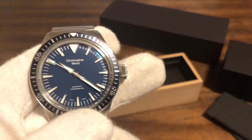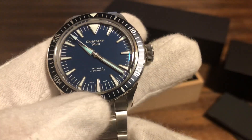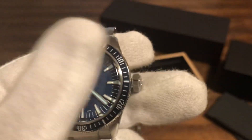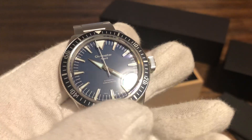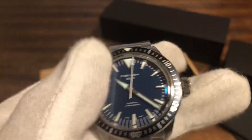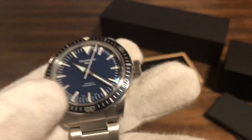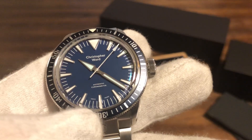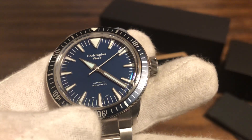Anyway, there you have it guys — this is the review of the Christopher Ward C65 Dartmouth. It's headed next to Aaron over at the OFD channel, so check him out. Once he uploads his, I'll attach his video to this one as well so you guys can see that. Thanks for watching — please like and subscribe and I'll see you in the next one. Thank you, bye-bye.